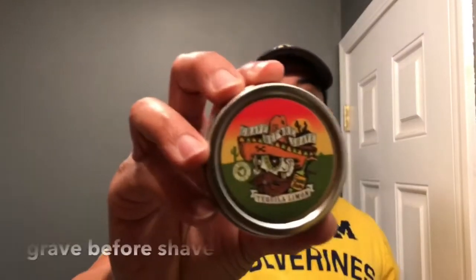Today I want to do a starting five beard balms. And the starting five beard balms I'm about to tell you about, guys, also fall in the category of bang for your buck. Starting off at point guard, we got Grade Before Shade — the same tequila lemon, that's the beard oil. Very, very nice lemony lemon drop smell to it.